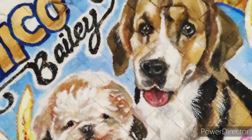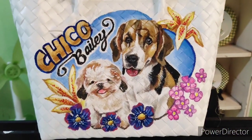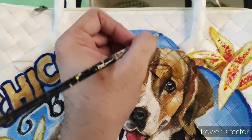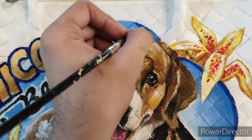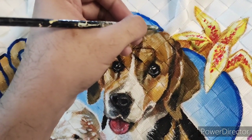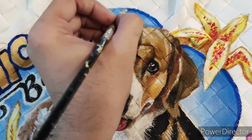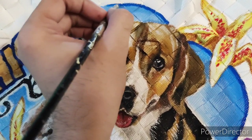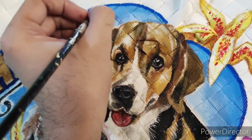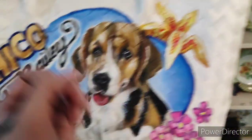Here I have already added the details in most of the parts and this is almost complete. I'm not really satisfied with this blue bubble element — I really wanted it to have a dark blue outline so that it connects to the name Chico, which also has that dark blue outline, and in that way it would frame the whole picture as well.